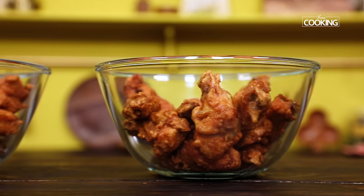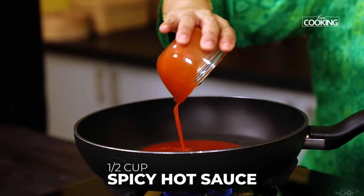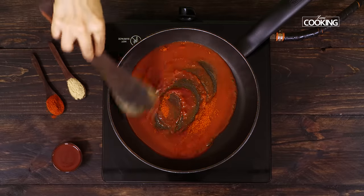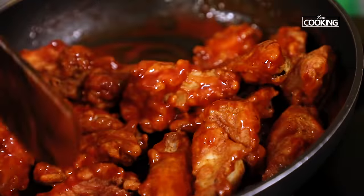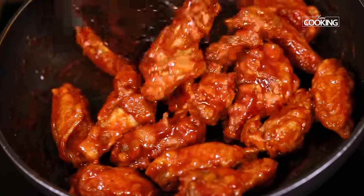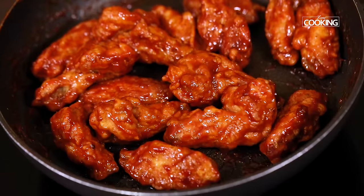I've fried the chicken wings and I'm separating them into two bowls because we're going to use two different sauces to coat them. The first sauce is the hot spicy sauce. To the pan, add about half cup of spicy hot sauce and one teaspoon of chili powder. Just mix everything together, then toss in the chicken wings from one bowl and mix well. Make sure all the pieces are coated nicely. These spicy hot chicken wings make for a perfect starter — just toss a few times, remove from the pan, and enjoy nice and hot.